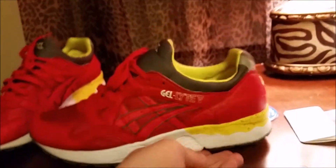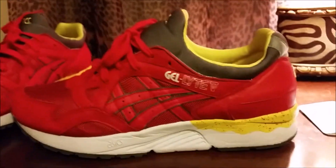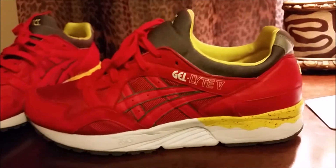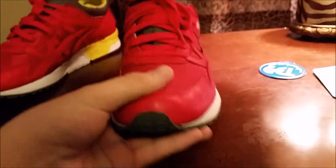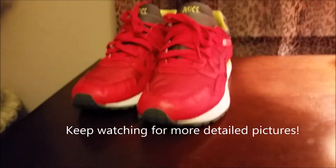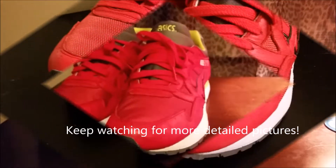That's pretty much it guys. Tell me what you think about these — I personally really like them. I have a pair of Gel-Lyte 3s I'm going to review too, I'll show those to you later. Remember to like, comment, and subscribe, and make sure to check out all of Fresh Kicks' social media — I'll put that in the description. See you guys later.